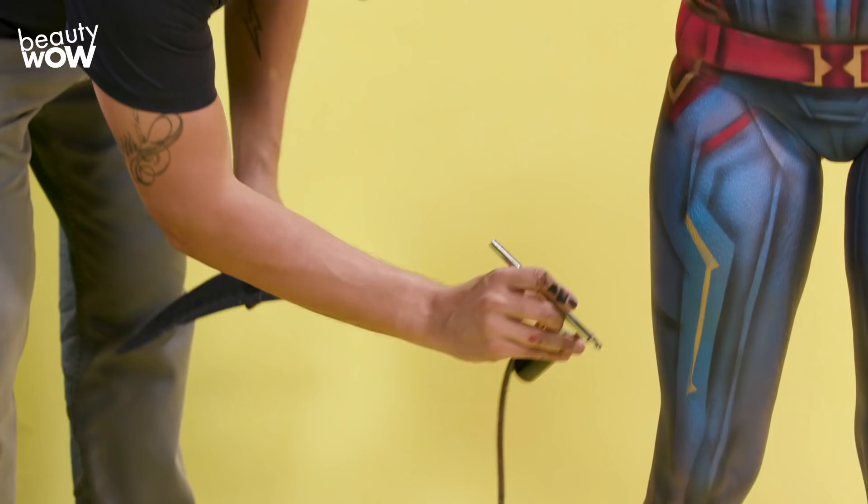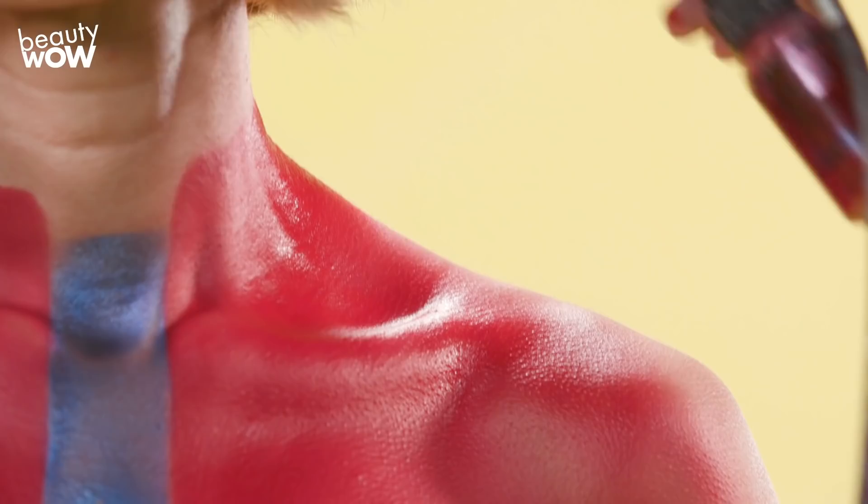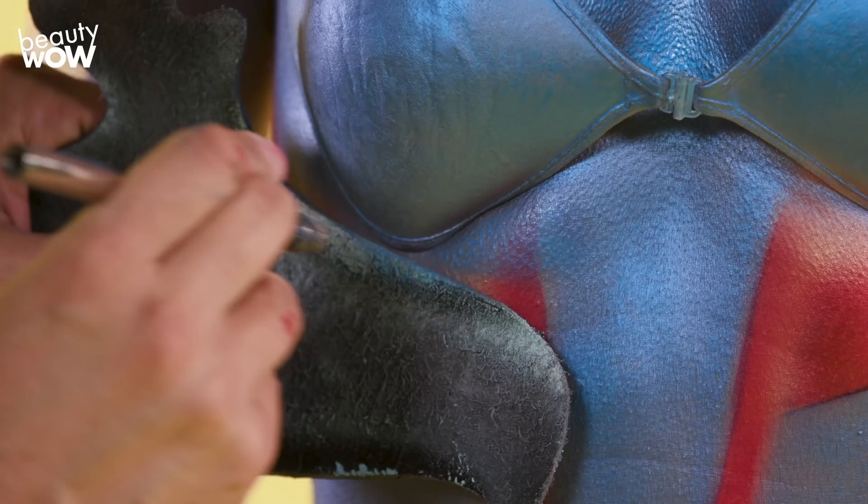If you're ever going to take a stab at body painting, make sure to use makeup that is FDA compliant for use on skin. Not only is it safe for the model but it works better than anything else.